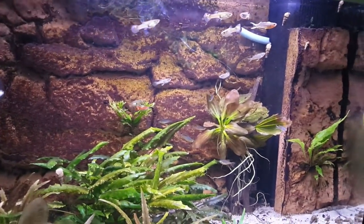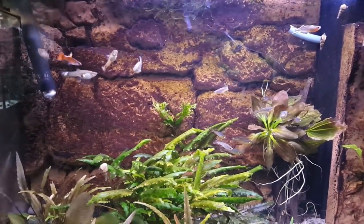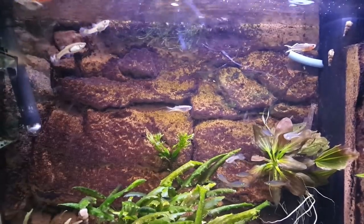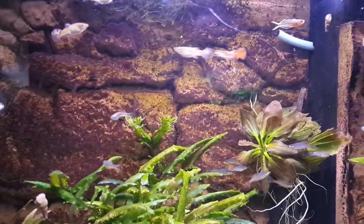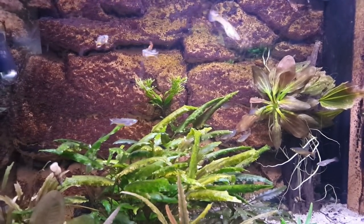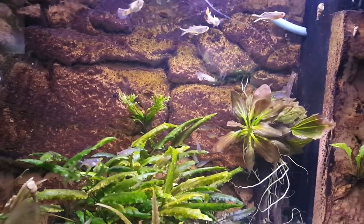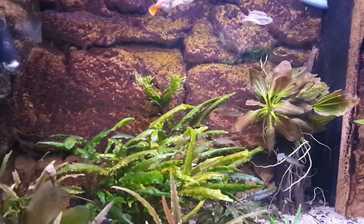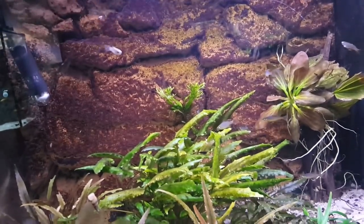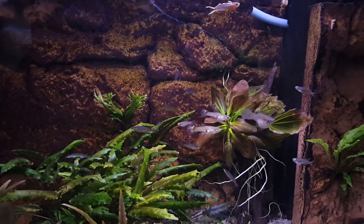Finally we have my small 17-gallon tank - some cryptocoryne plants, 3D background, and I use this tank to experiment and take out new endlers. I have wild endler females in here and put in a koi guppy, a tiger endler, or a really small kind of guppy that I already suspect has endler blood in them - and try to breed them with wild endler females to get new awesome varieties. I also keep furcata rainbows and threadfin rainbows in here.